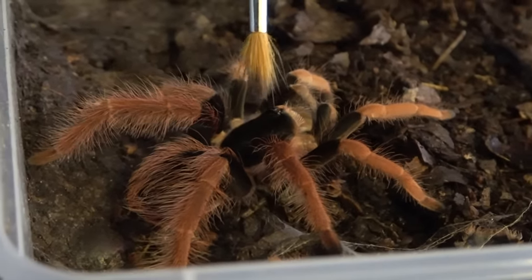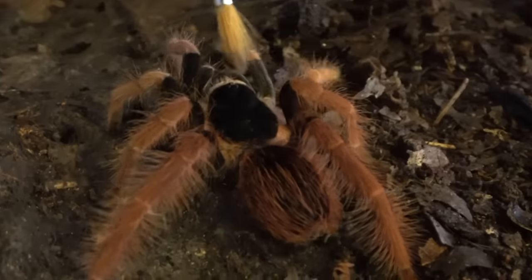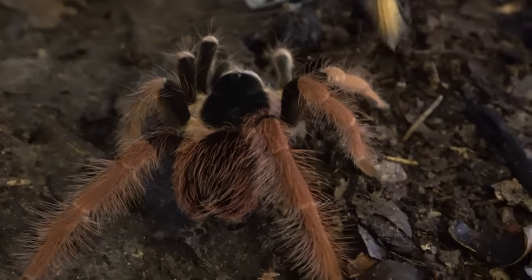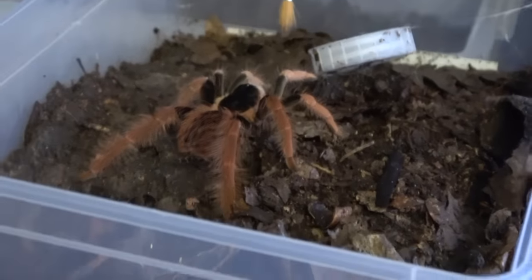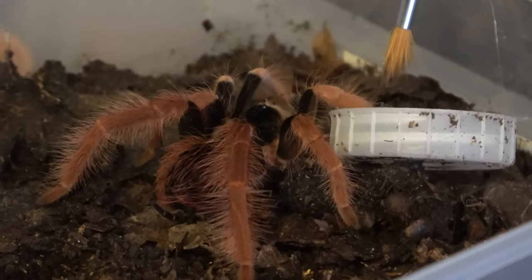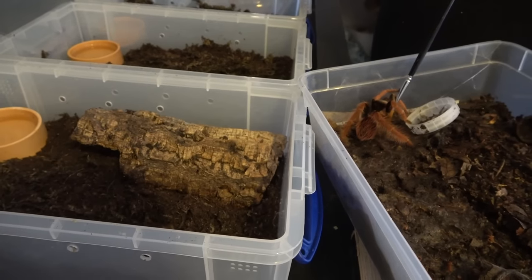You can see this really beautiful jet black coloration — I've got my paintbrush back, drama's over. They have this beautiful jet black carapace, the first portion of the leg is jet black, and then they have this gorgeous orange-red in the legs. These guys are New World spiders and they can get up to eight inches in leg span — that is a big spider. As you can see, they are very cautious in the way they move.